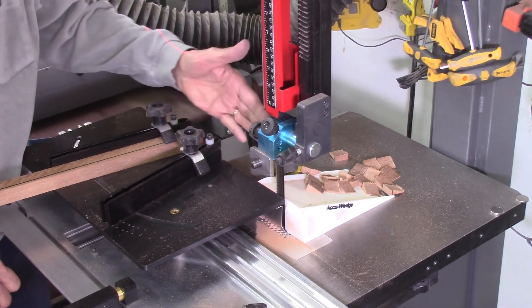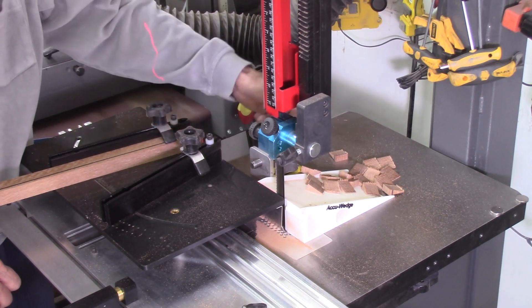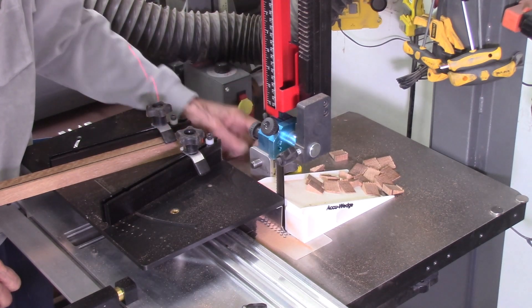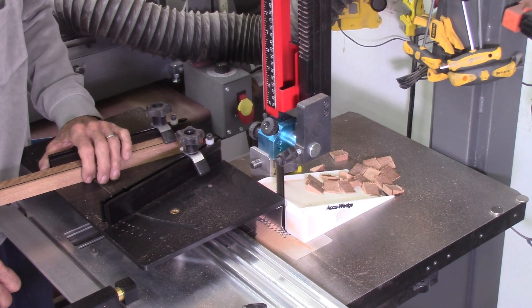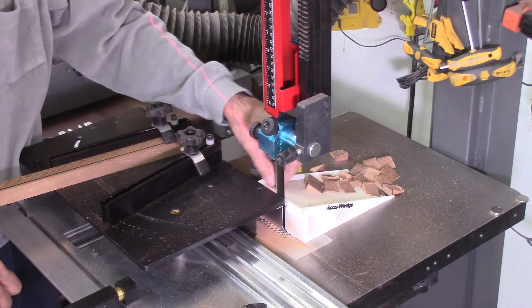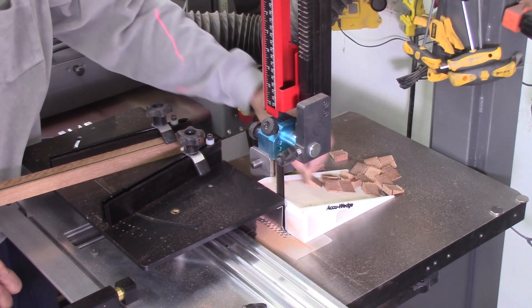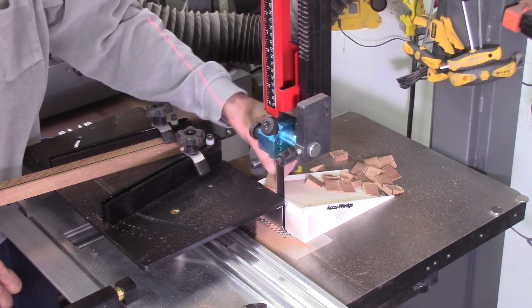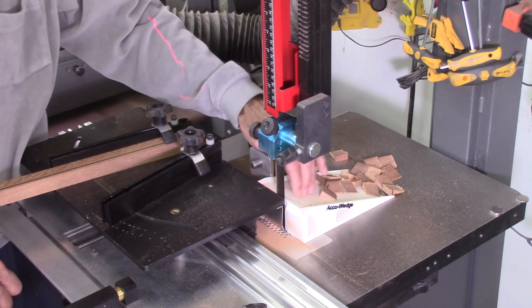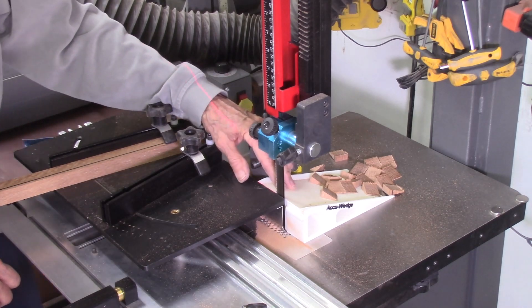I completed the cutting of 18 wedges and didn't have to move anything during the cutting process. One did fall off and another is about ready to fall off, but other than that it worked quite well. The gap between the ramp and the table is about a 32nd of an inch, so there's less chance of boards getting jammed down in there. This is nice and stable so it doesn't vibrate or move like the previous metal ramp.